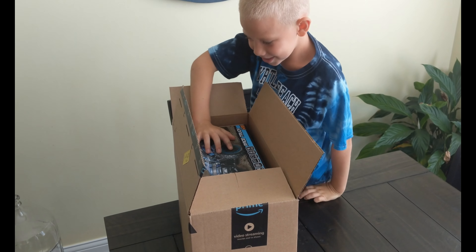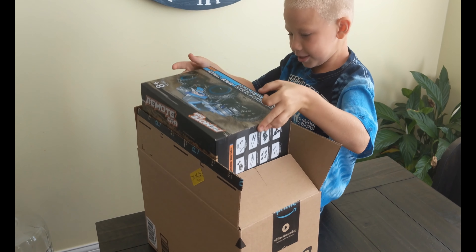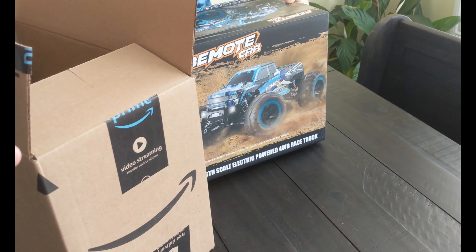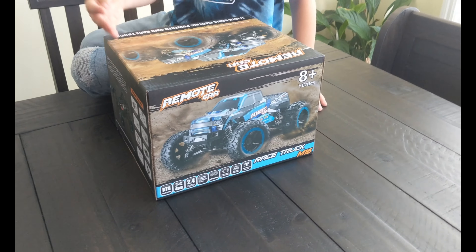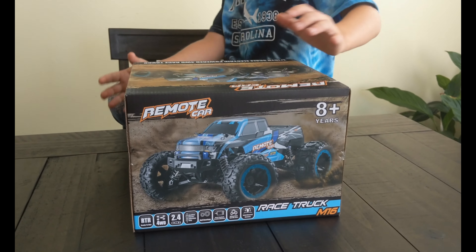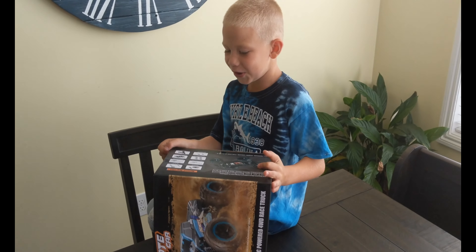I'm going to steam up on this one. This is heavy. This is a remote car. Let's get started.